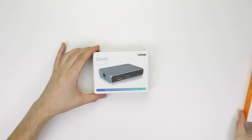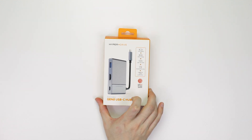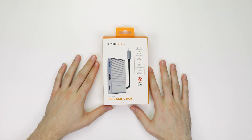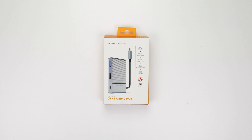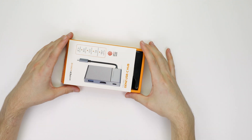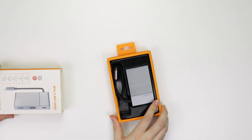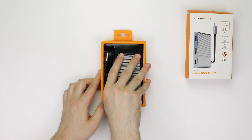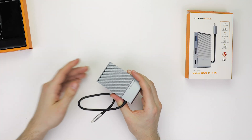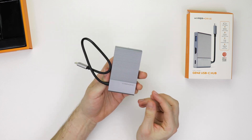Moving on, we have the HyperDrive 6-in-1 Gen 2 10Gbps USB-C hub. This and the Soho dock are kind of related in that they were both crowdfunded. If we open the box, we see a quick start guide — or at least we would, if I didn't lose it before filming. Inside is also the HyperDrive itself, with everything being held in place with a plastic casing.